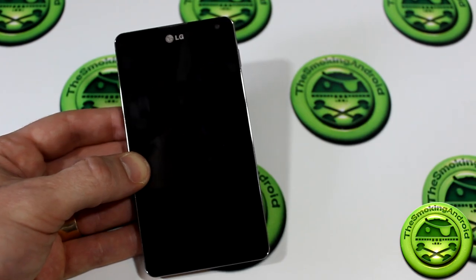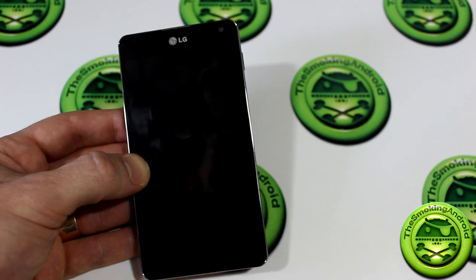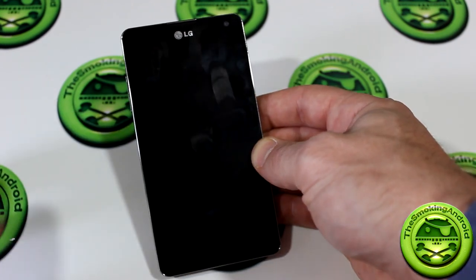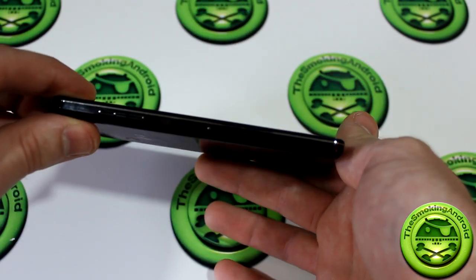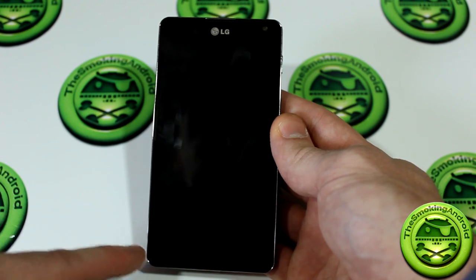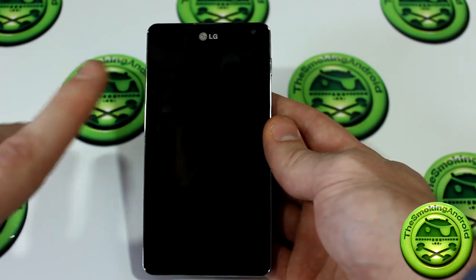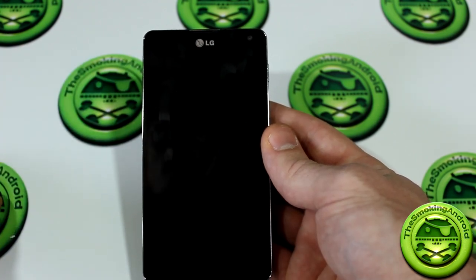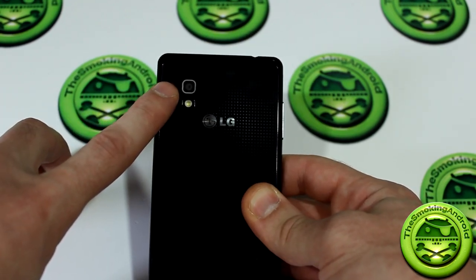LG has really kicked it up a notch with the LG Optimus G. Comparing it to previous LG devices earlier this year, I am extremely impressed and surprised with what they've done. Size-wise, we're looking at 131.9 x 68.9 x 8.45mm thin. It weighs a very respectable 141 grams, features a 4.7-inch True IPS Plus display at 1280x768 resolution with a pixel density of 320. It features a 1.3 megapixel fixed-focus front camera capable of 720p, and an 8 megapixel rear camera capable of full 1080p.